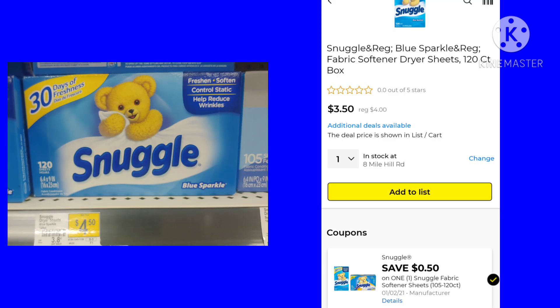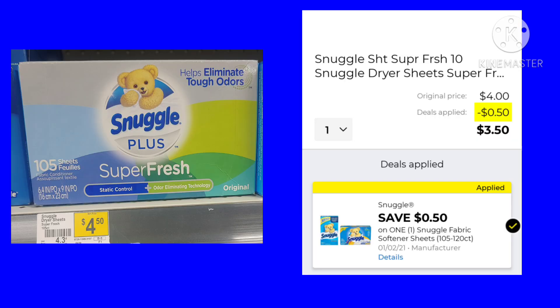Next, we have the Snuggle dryer sheets, the 120-count. They're $4 this week. We have a $0.50 coupon, making them $3.50. When I scan them on my app, they also matched up to the Snuggle Superfresh dryer sheet. It does not match up on the 40-count, though.